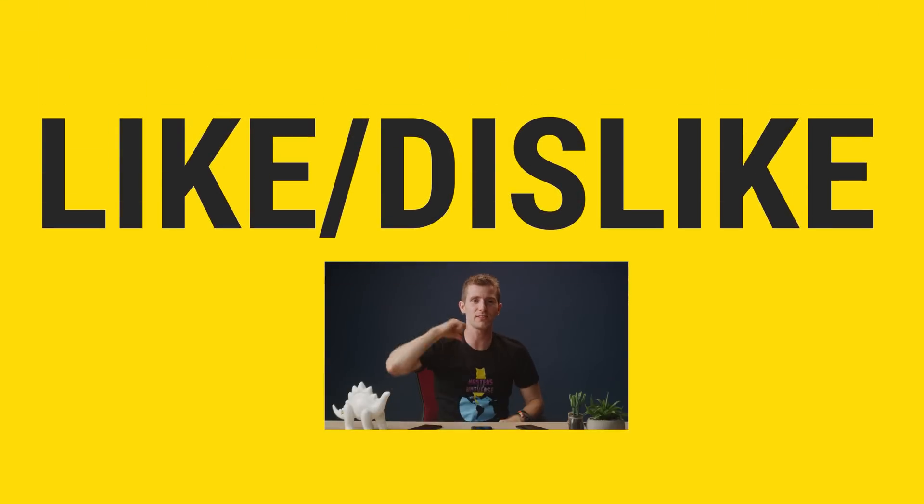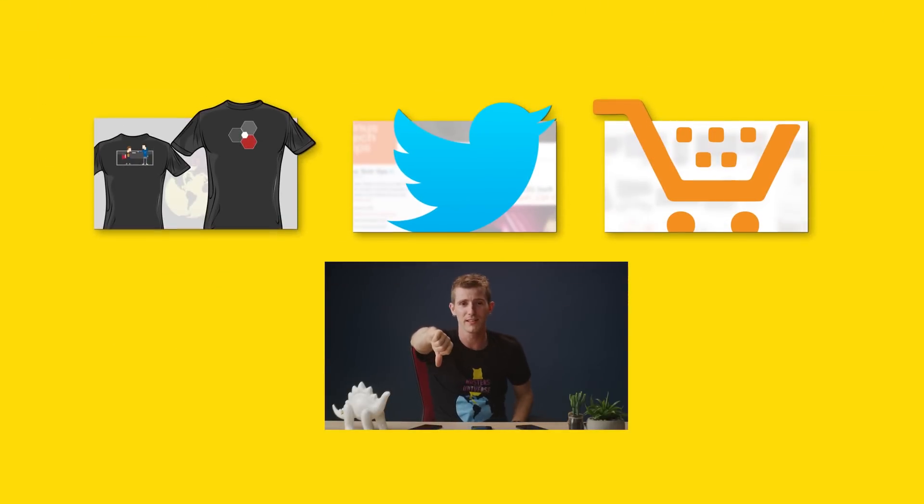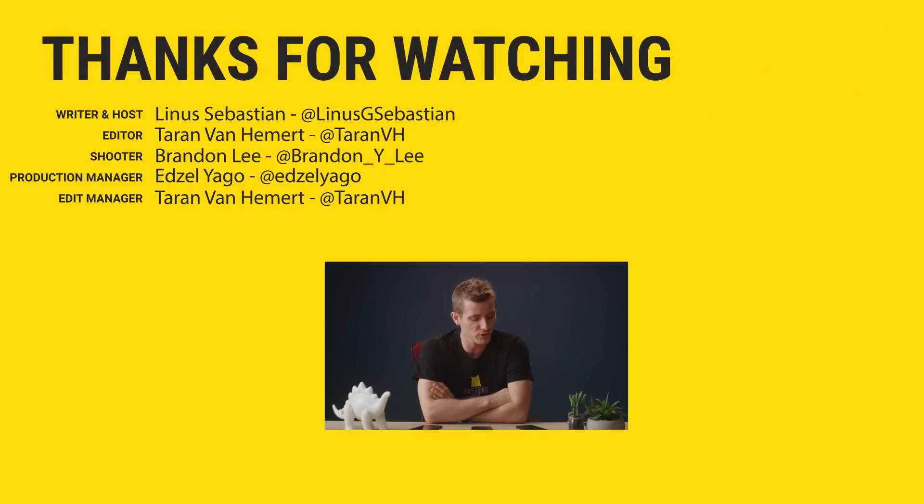Thanks for watching, guys. If you disliked this video, you can hit that button — I see you, Samsung employees. If you liked it, hit like, get subscribed, or maybe consider checking out where to buy the stuff we featured at the link in the video description. Also down there is our merch store, which has cool shirts, and our community forum, which you should totally join. To be very clear, I still love the S9 Plus and I still love the Note 9. I still use the Note 9 as my daily driver, but the S9 Plus is not far behind. I just want them to be even better — for me — because everyone else seems to be fine with it.